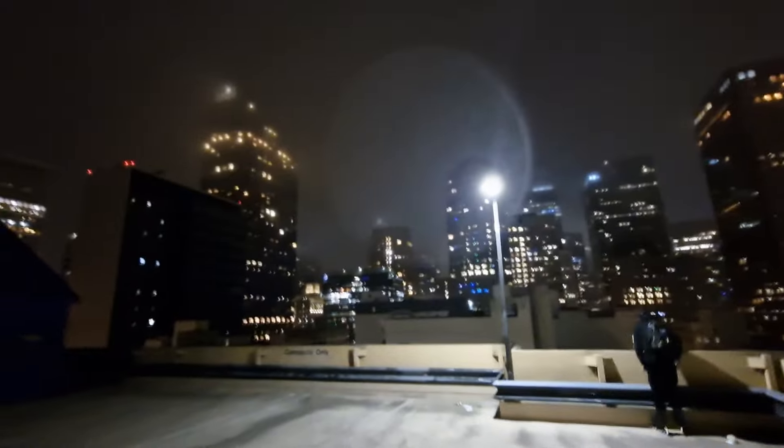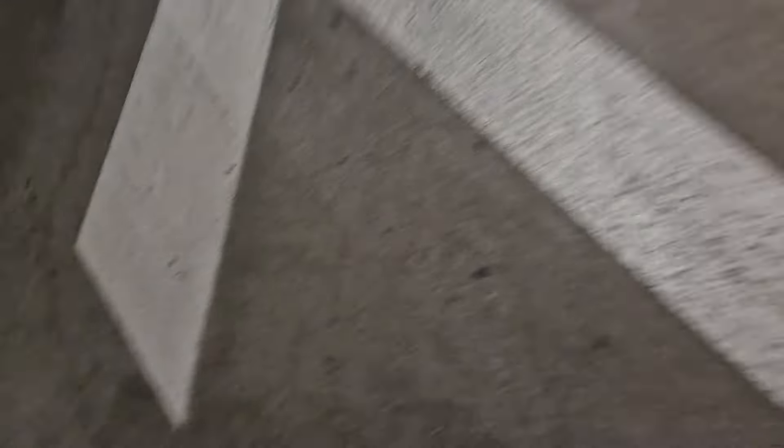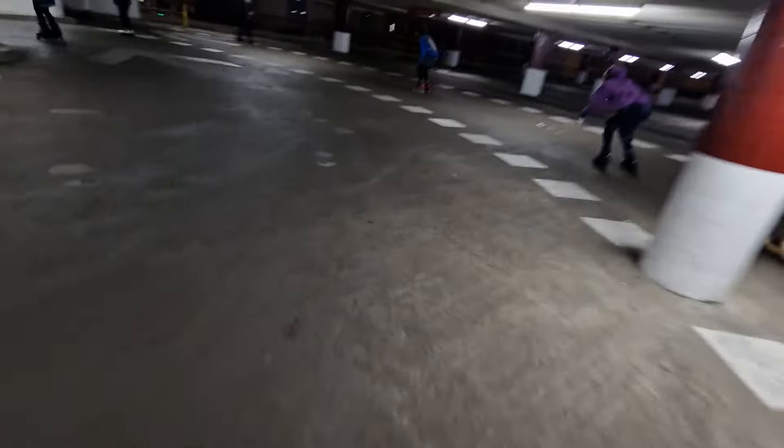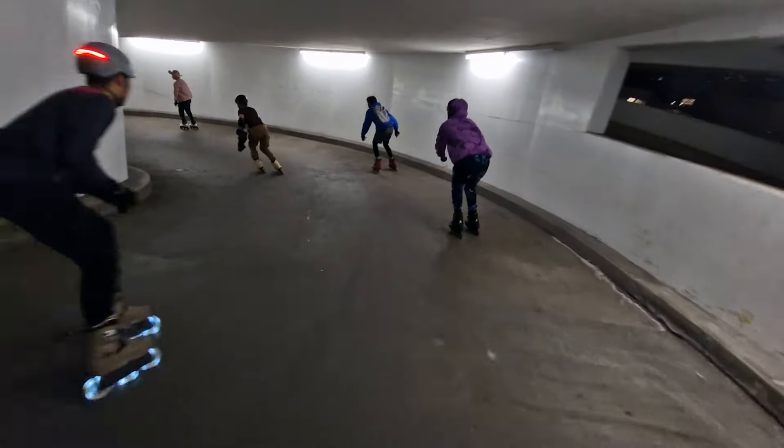I recommend these to any and everyone. They're electric, so once you get going and rolling with them it's very easy. And you get a good workout with it as well. It's like we're skiing on the cement! You need that extra boost of electric when you have the wind pushing against you.